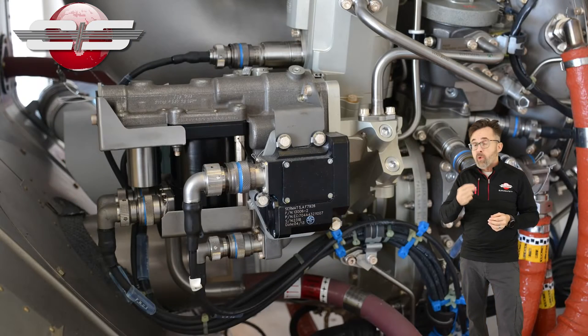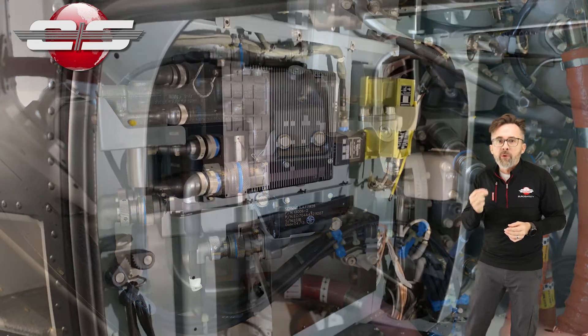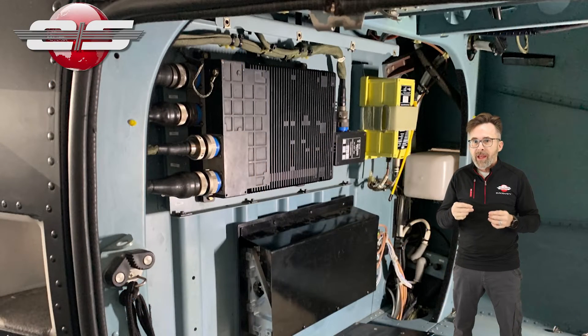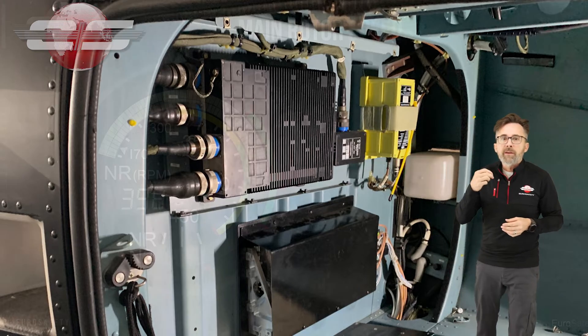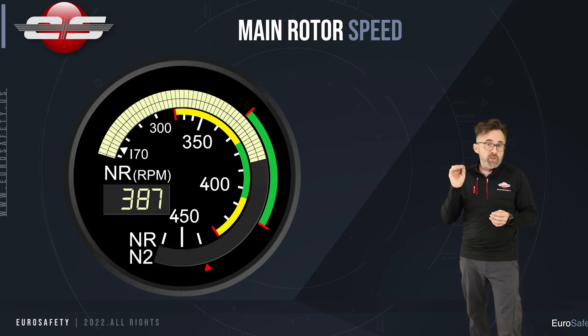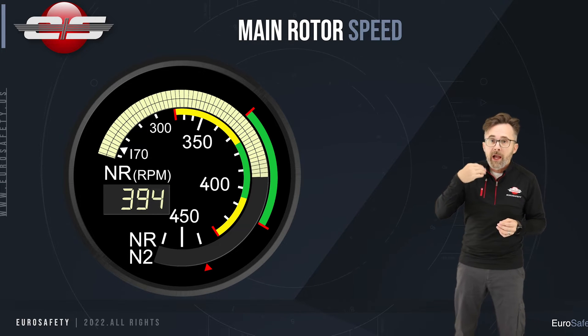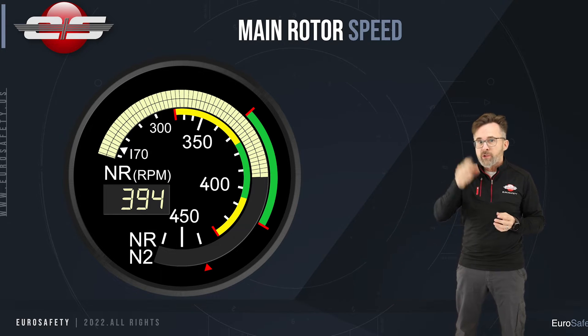In helicopters equipped with a beta control fuel control system, the beta can provide a different rotor RPM at those various flight parameters. It gives us a higher rotor RPM in a hover, a slower rotor RPM in forward flight, and a higher rotor RPM at those high altitude operations.